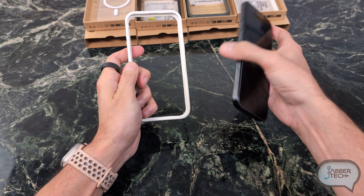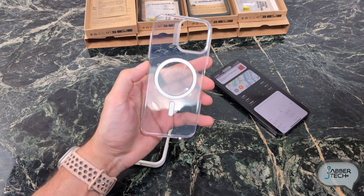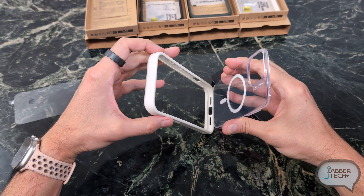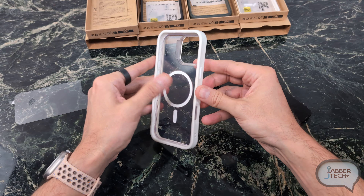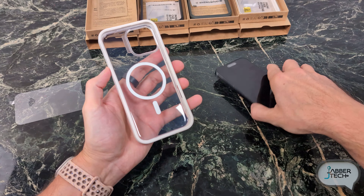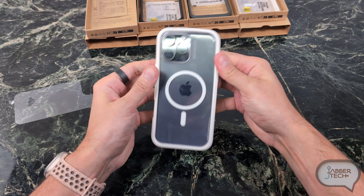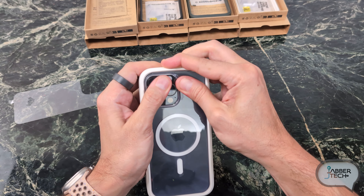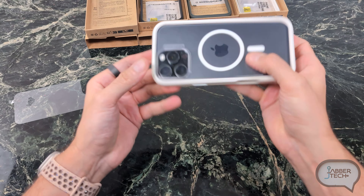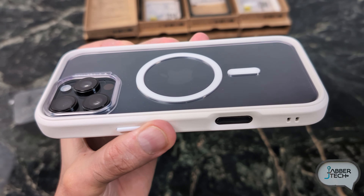And now we're going to do the transformation from the Crash Guard to the Mod NX — pretty simple. You get a nice clear back with MagSafe. All you need to do once you remove that protective film is just slide it into the back. There are grooves inside of the Crash Guard that are going to keep this in place, and once you put your phone inside it basically seals the deal. Snap it in and now you get the Mod NX — you can see the difference. It just gives you a little bit more back protection.